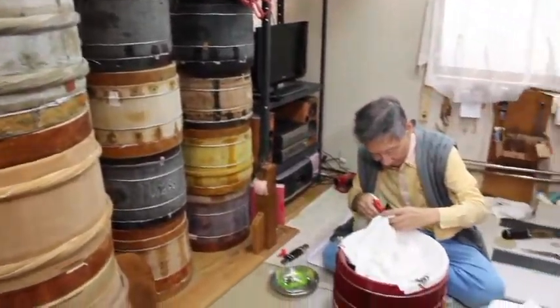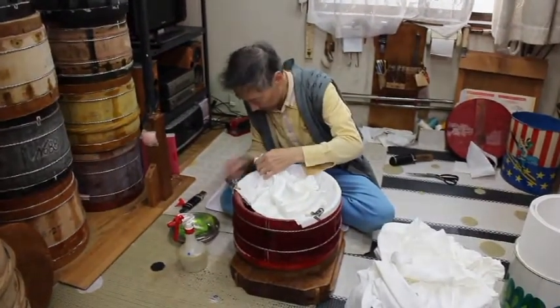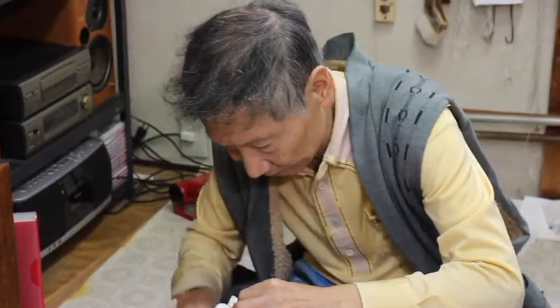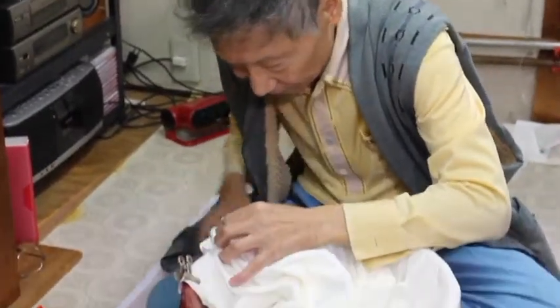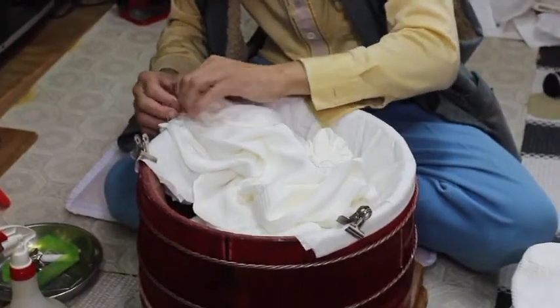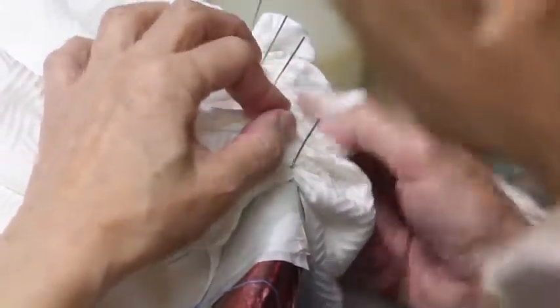The section of fabric to be dyed is placed outside over the edge of the tub, and the section to be undyed is placed inside the tub. Paper is placed where there are gaps. The number of tubs prepared is equal to the number of colors used. The fabric is secured to the edge of the tub with special pins.